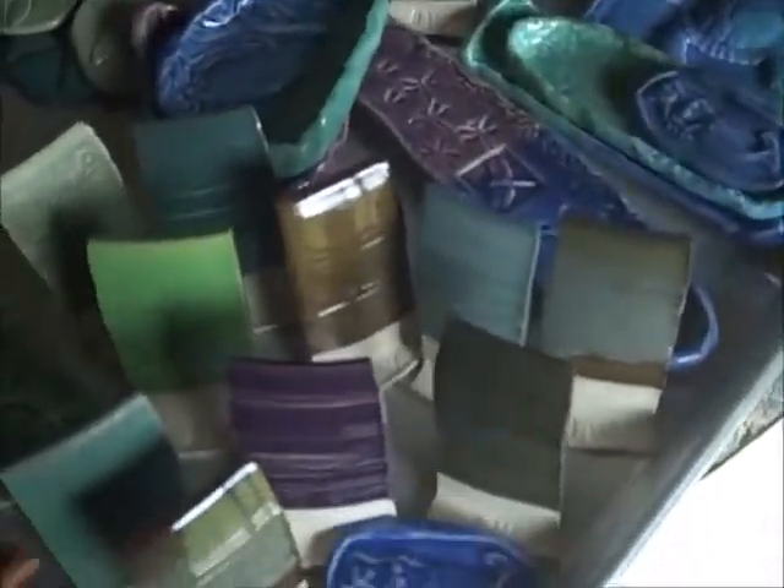This one was a glaze test on red clay — it's Jade Moss again with Speckled Ivory over it. Speckled Ivory is by Minnesota Clay and Jade Moss is Kentucky Mudworks, on red rock. It's not great, but something a little different.